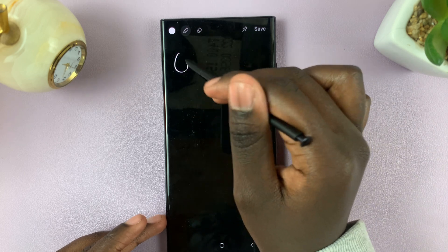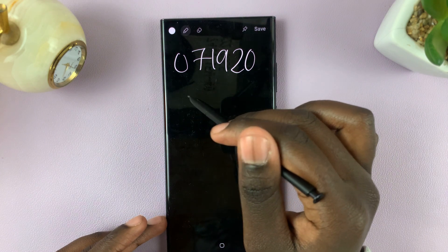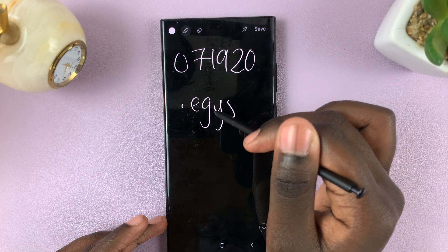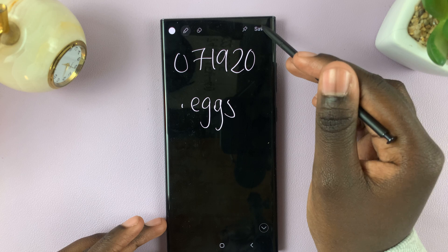You can write a phone number, or you can write a message or a shopping list. And you can tap on Save for it to be saved onto your device.